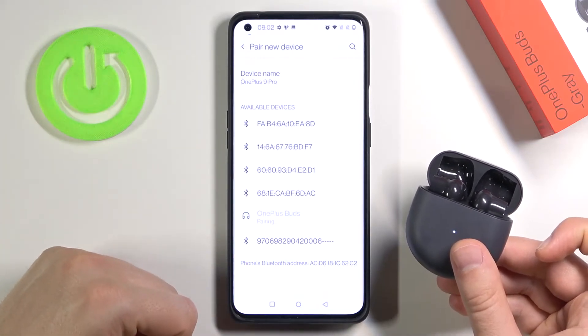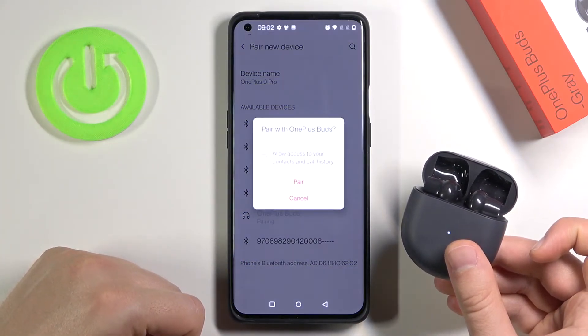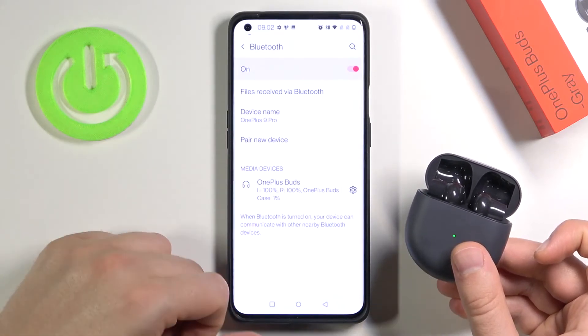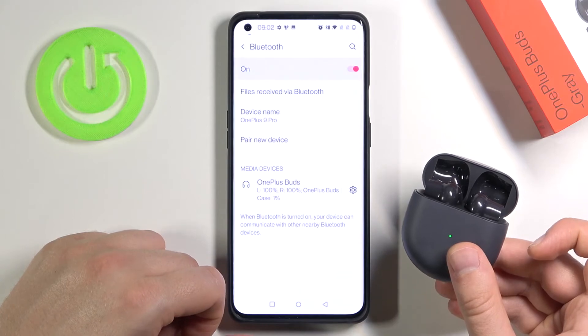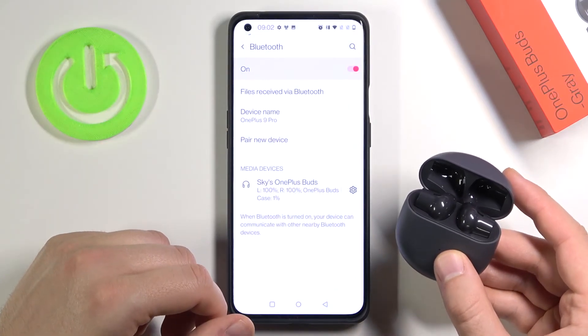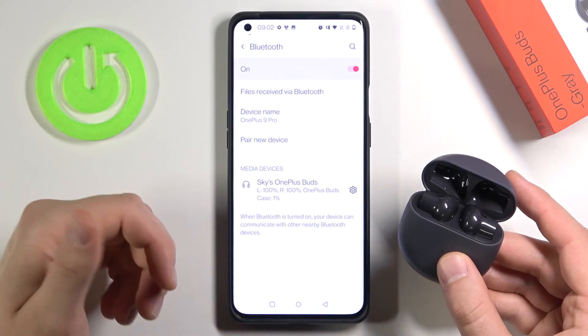So we have to simply tap on them, then click to pair, and as you can see after a few moments we are connected. It was very simple — if you find this video helpful, remember to leave a like, comment, and subscribe to our channel.